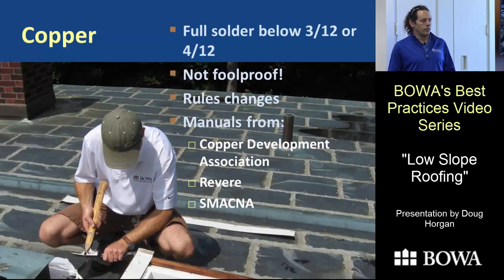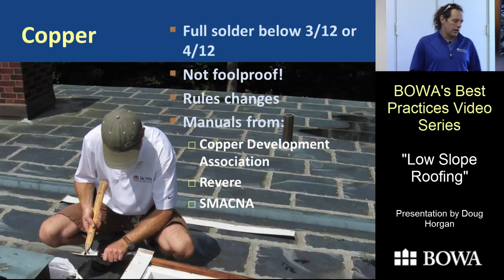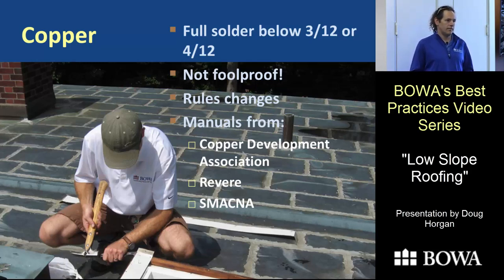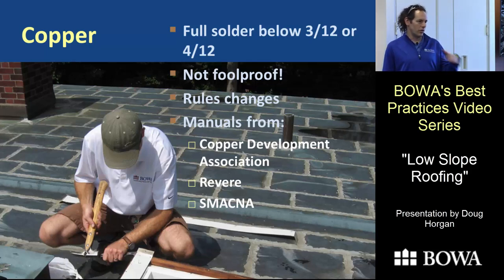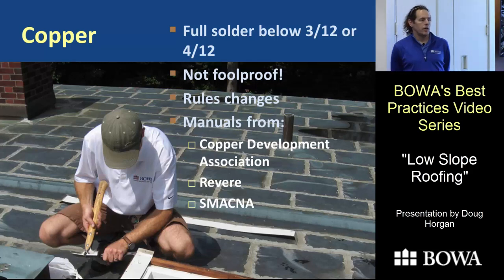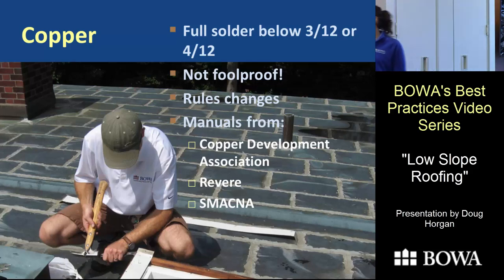With copper you've got to plan for movement and make sure you have a backup. Under a 3 or 4-in-12 pitch, don't use standing seam — everything must be fully soldered. This photo shows a movement joint in the middle of a large roof — you have to plan for that and can't have a valley or gutter running through the middle of a movement joint.